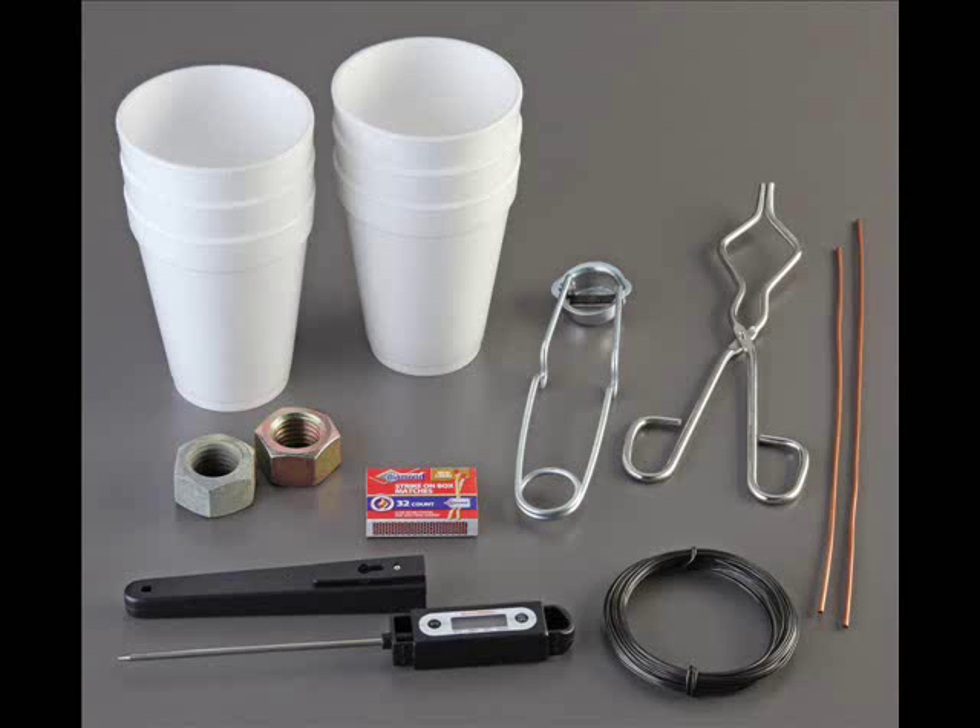The kit includes two 1-inch steel nuts, matches, 10-gauge copper wire, a hooded lighter, crucible tongs, six insulated cups, iron wire, and a digital thermometer. Required but not included are a Bunsen burner and support stands.